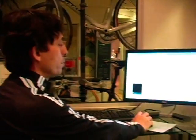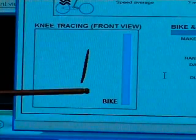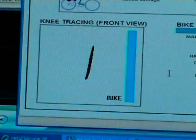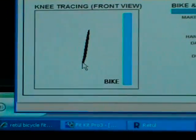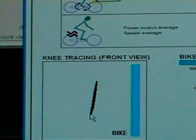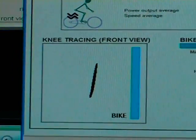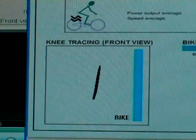This is a knee tracing front view. Obviously, this person has some issues with the way the footbed is set up — that's why it's angling, so this needs a correction. Without having this tool, it's impossible to detect this in this fashion. It looks like only about a half inch of offset. The knee lateral travel is 40 millimeters — that's an inch and a half. That is a lot. Inch and a half — that's a clear indication of a problem with the way this person is seated on the bike.